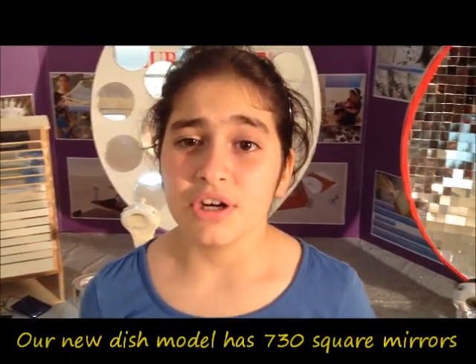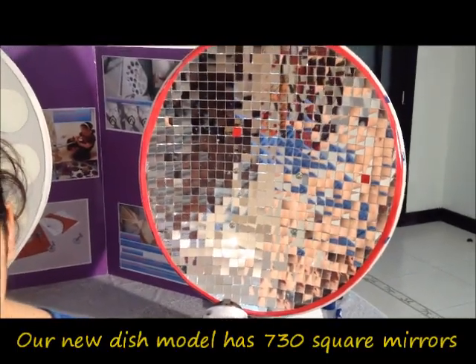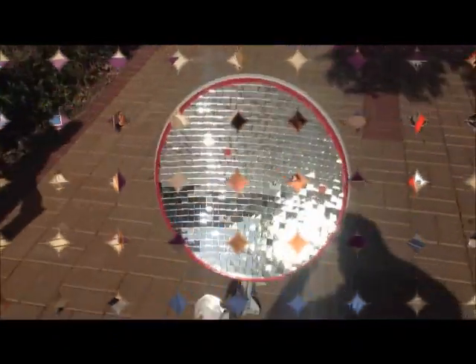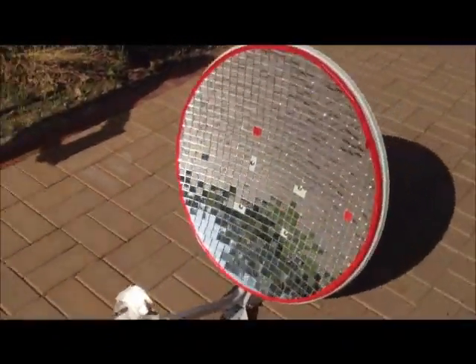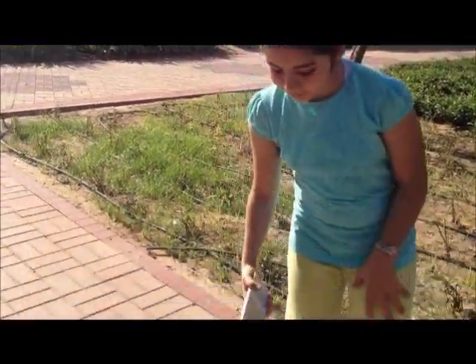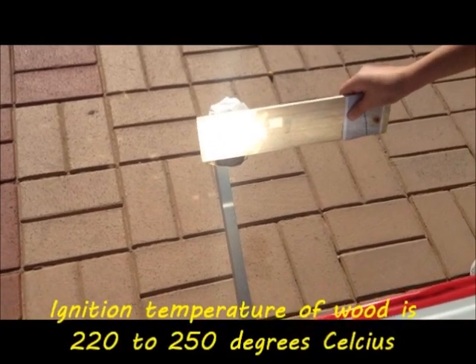Now, we made this new model with 730 mirrors to see if we could get a higher temperature. Let's see how that worked. We have to achieve at least 220 degrees Celsius or 430 degrees Fahrenheit for the wood to ignite.